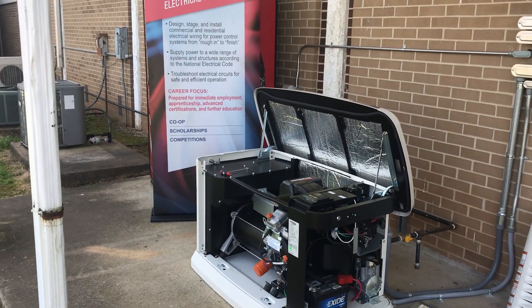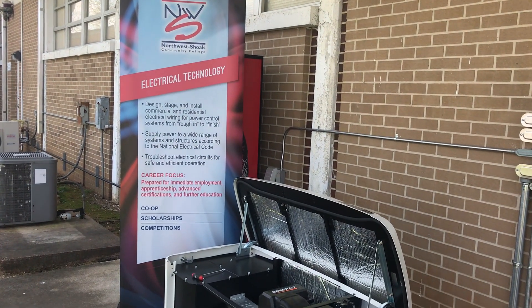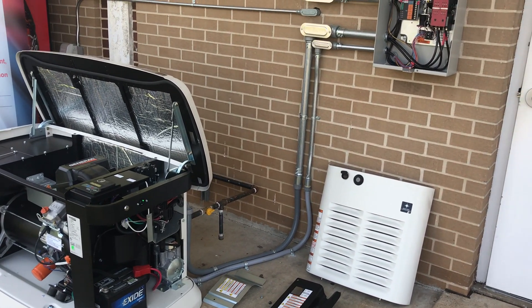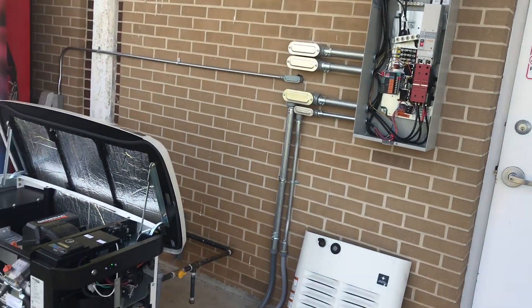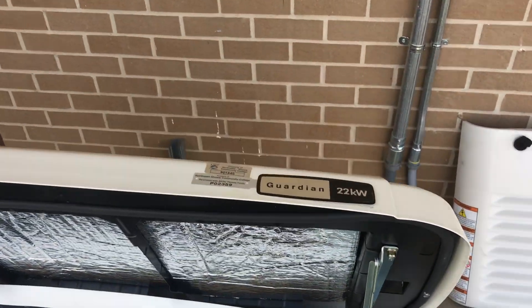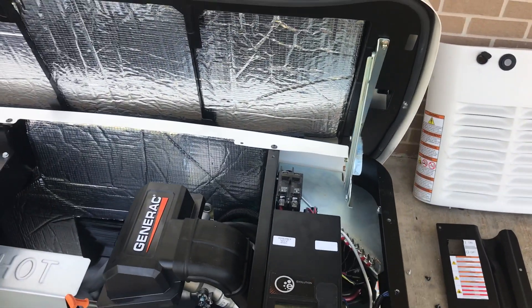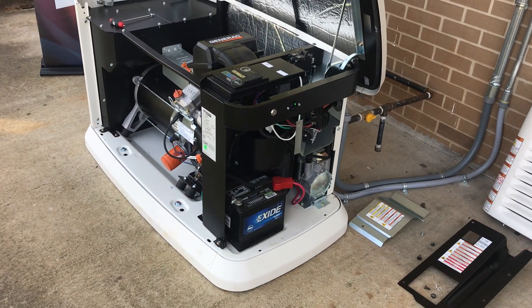Good morning, this is Ray Morris of Northwest Shoals Community College in Muscle Shoals, Alabama. I'm here to talk about the Generac system my ELT residential class installed in the building. We got a 22kW single-phase system and we installed it — it took about three weeks. I was going to talk about some of the issues we had.